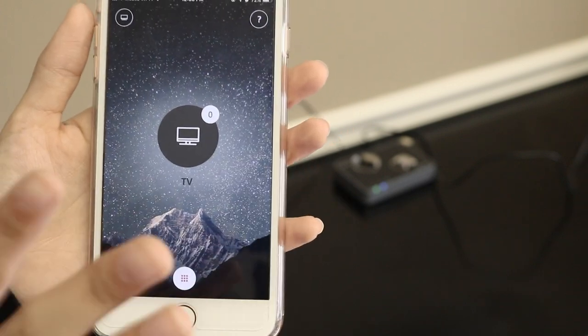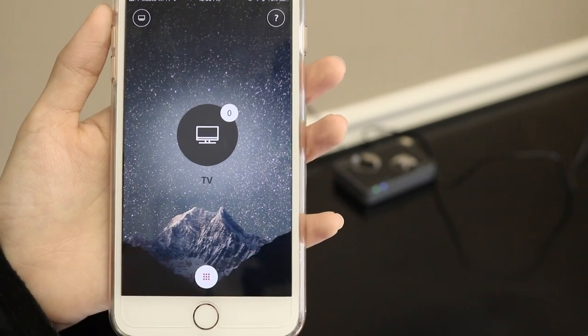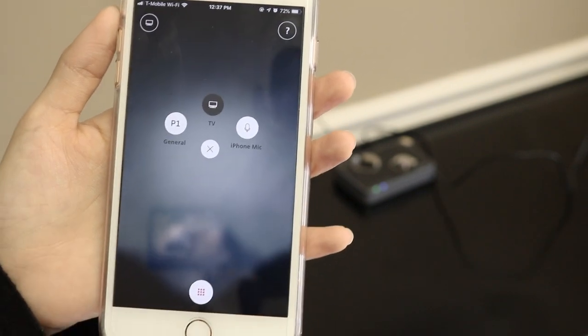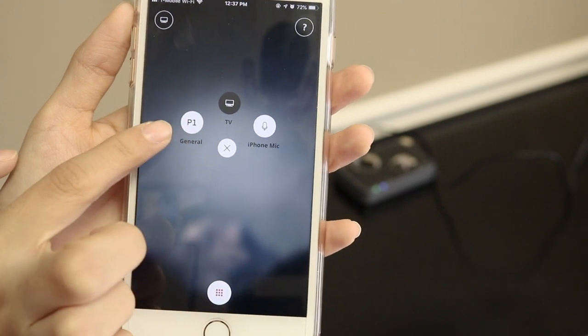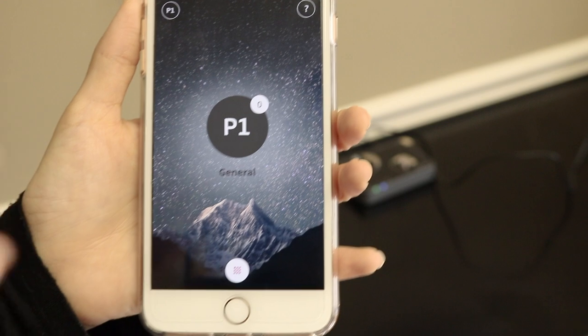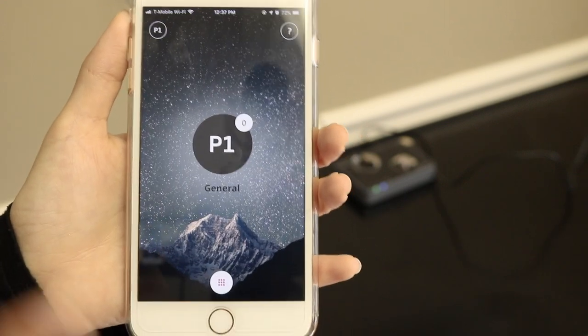If you want to leave the room and you no longer want to hear the TV through your aids, tap on that middle one again and go back to P1, and then you should hear regular sounds through your hearing aids and not the TV. And that's all there is to it.